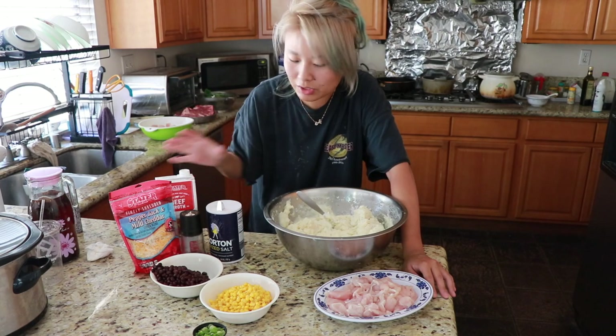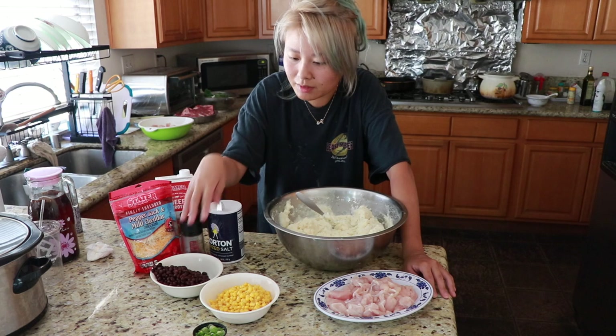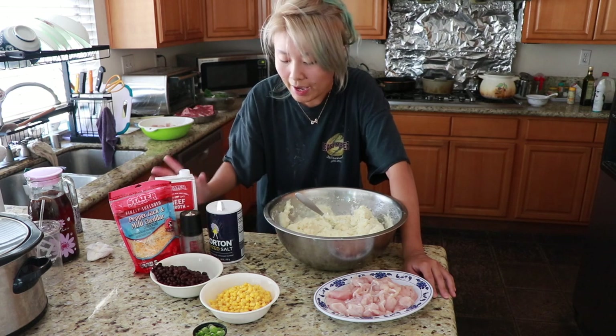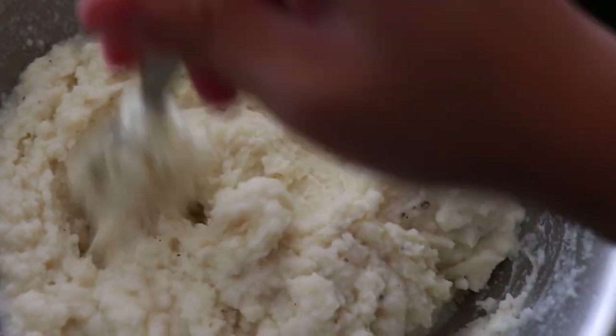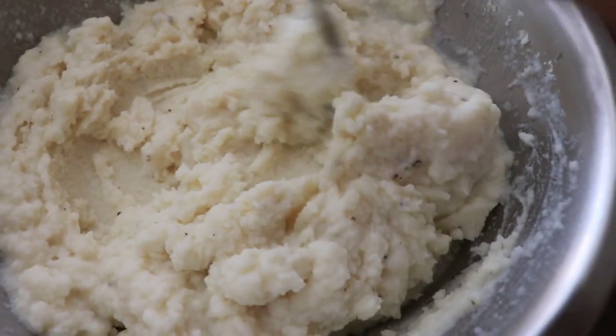I generally just use mashed potatoes, chicken, corn, beans, some green onions, and cheese. I already went ahead and mashed my own potato — maybe I'll make a separate video for this because it's actually kind of hard to process.